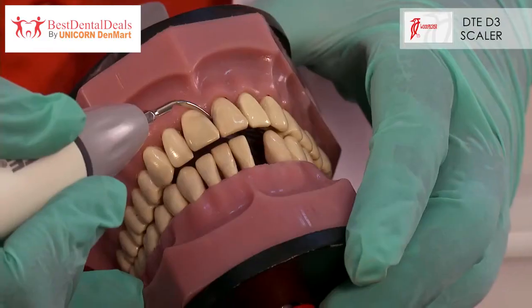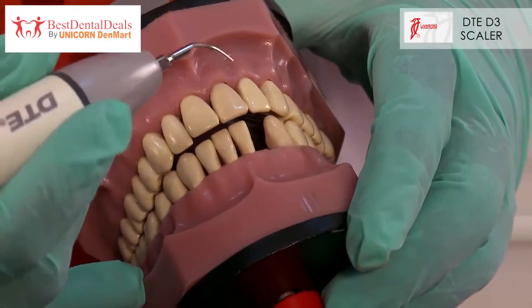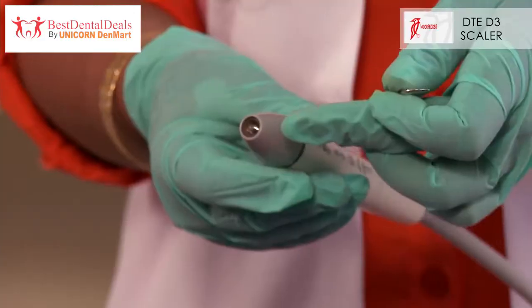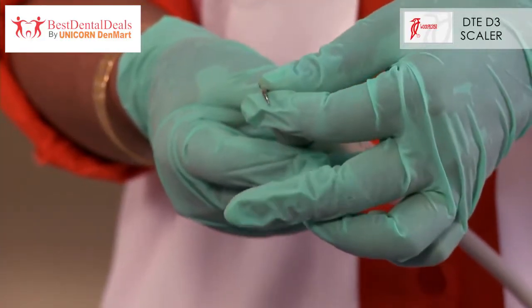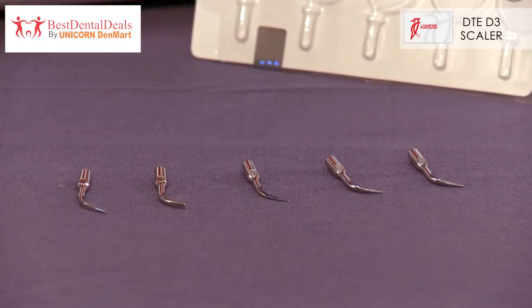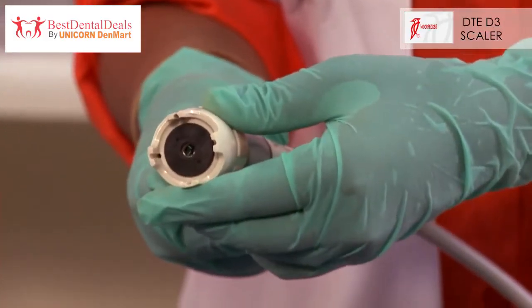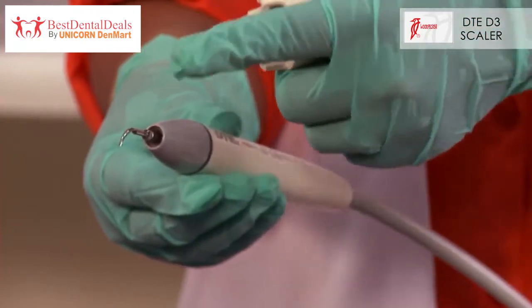This Piezon Scaler is effective in removal of plaque and calculus from various surfaces of the teeth. Used for removal of heavy stains and calculus, the DTE-D3 Ultrasonic Scaler treats different kinds of calculus with various kinds of tips available. Its autoclavable titanium handpiece, based on ergonomics and lightweight design, offers a firm grip and is easy on the wrist.